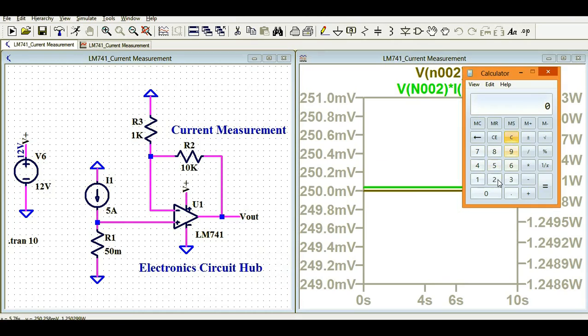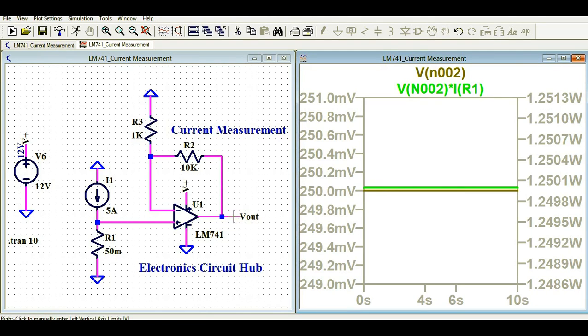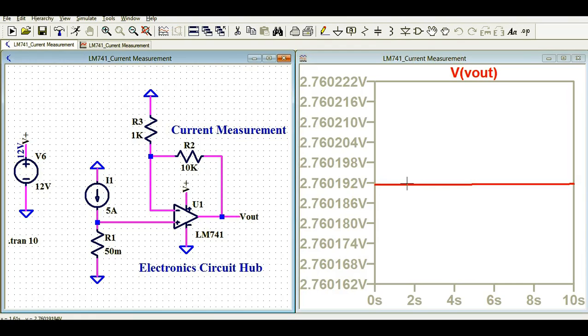With an input of 250 millivolts and a gain of 11, I'll calculate the output voltage: 0.25 multiplied by 11 equals 2.75 volts. Using the direct formula for a non-inverting amplifier, the output voltage should be 2.75 volts. Running the simulation, the output voltage is 2.76 volts — very close to the calculated value of 2.75 volts.